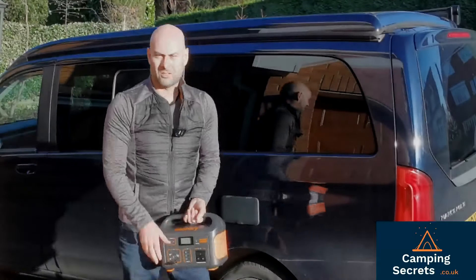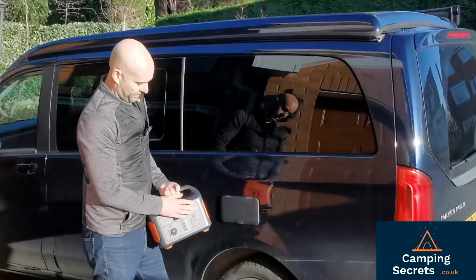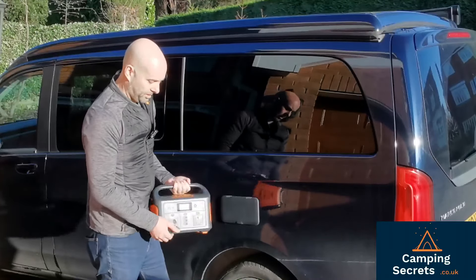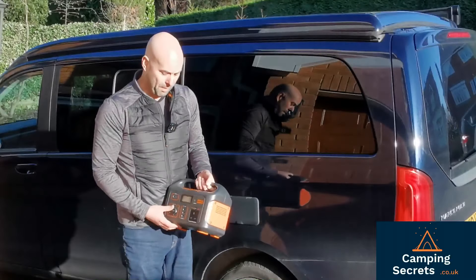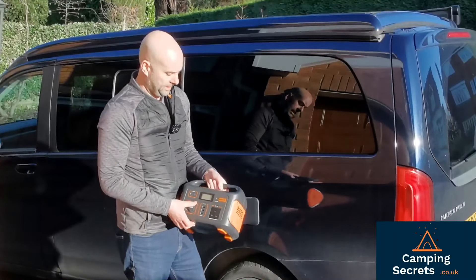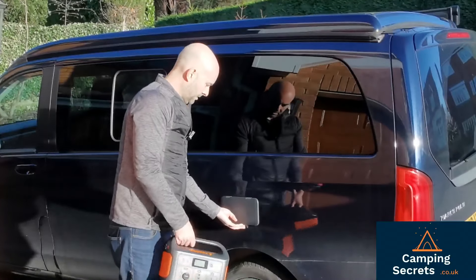First off we need to get a cable that will connect the Jackery power supply, and any other sort of battery pack should do this - you've got the PowerOak, Bluetti, and EcoFlow Delta battery packs, they should all be capable of doing this.